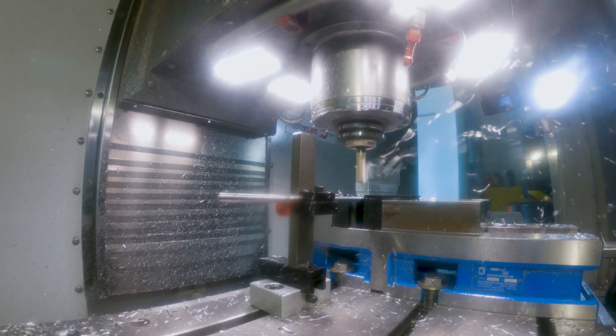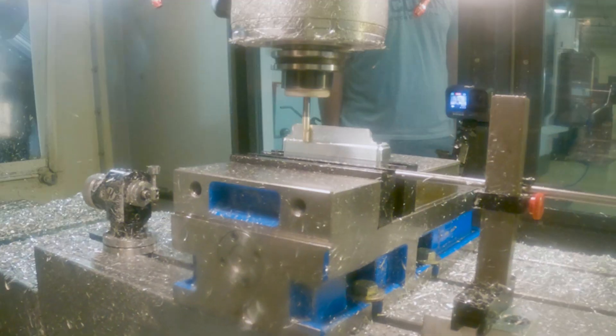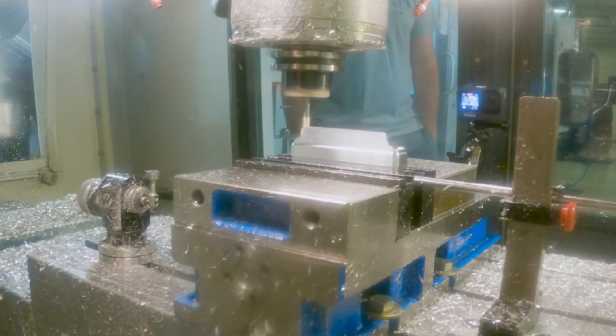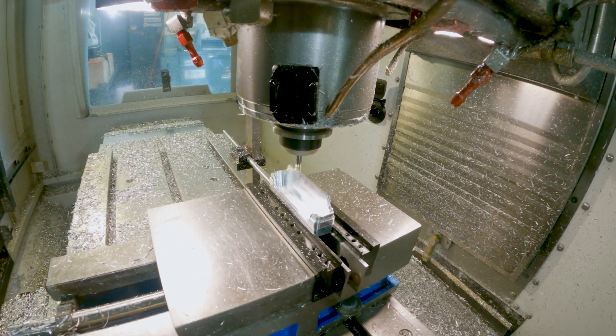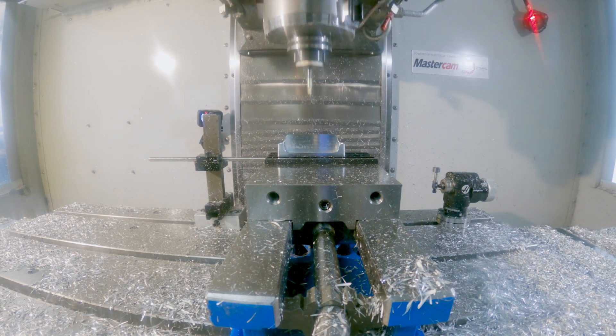I did have some issues with chatter on these inner walls, which was really a limitation of the tooling and a number of other factors. I really had to dial things back from what I'd like to be running. Since the part has tapered walls, they must be surfaced with a ball end mill, resulting in a long cycle time. Surfacing takes a long time, and typically the better we want the part to turn out, the longer the cycle time.